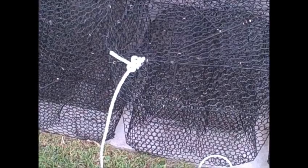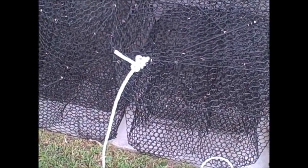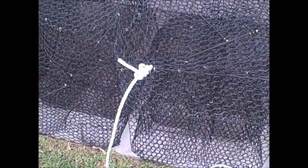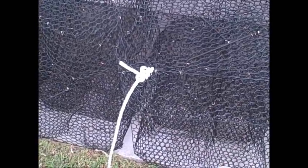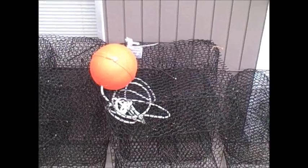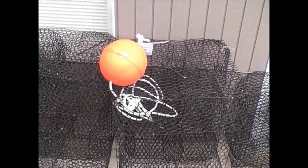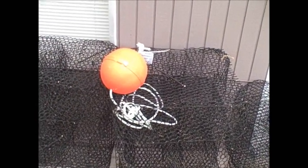Now I'm gonna go hook this up to a trap, which I'll tie on to there with an anchor bend. There's my anchor bend, finished off with a double half hitch — that thing ain't going nowhere. Tuck the line down inside the trap, set the buoy on top. 28 more to go.